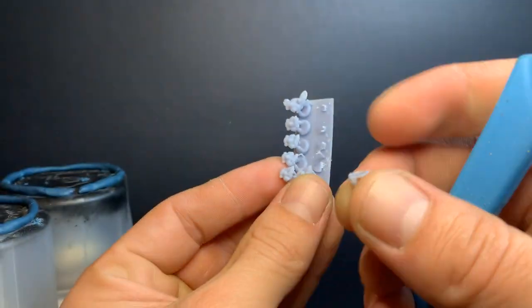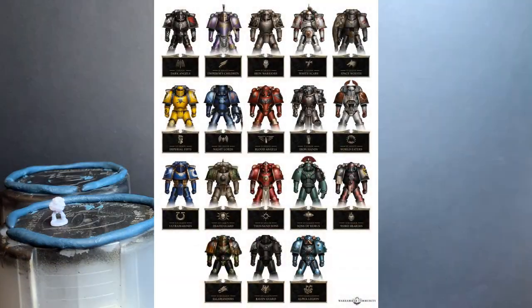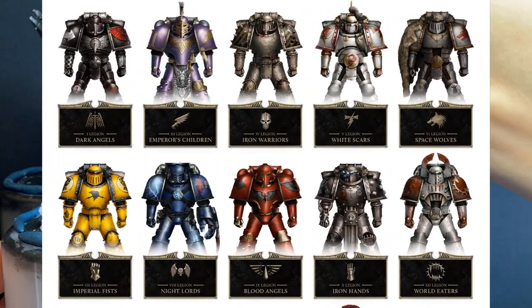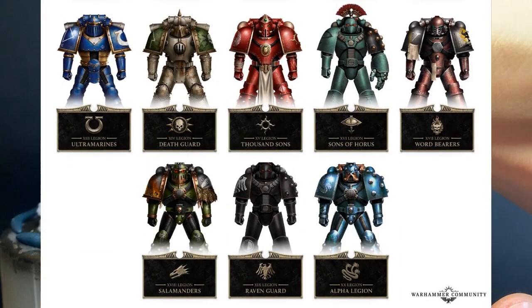I wanted to paint some of them, but there was the obvious question of how should I paint them. I found this image online, and yes I know all legions had all marks of armor or thereabouts, but many of these ones here have specialized pieces like helmets and chest plates.